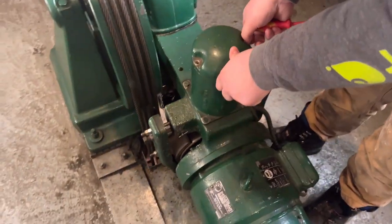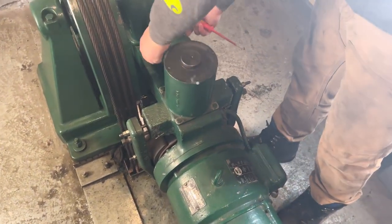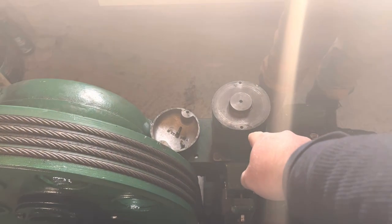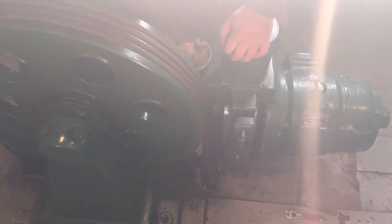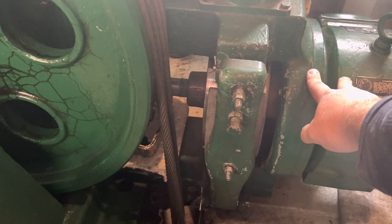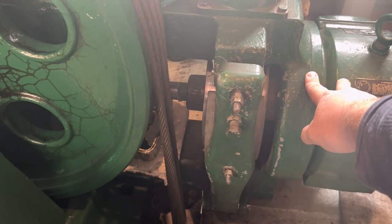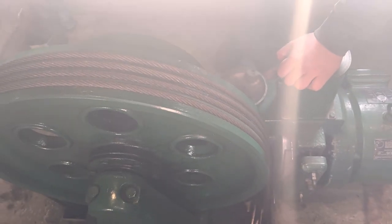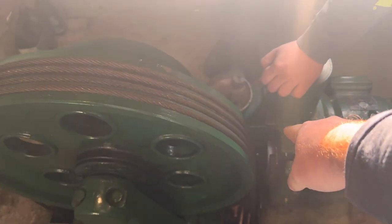Do you remember how to ground the counterweight, or land it? You're gonna spin it towards you, push down, and then spin the brake drum right there. You can let her go a little bit - don't use your hand to slow the brake drum down.